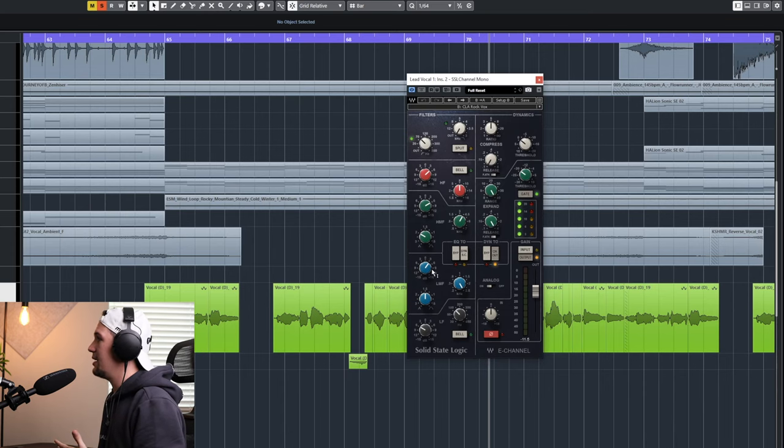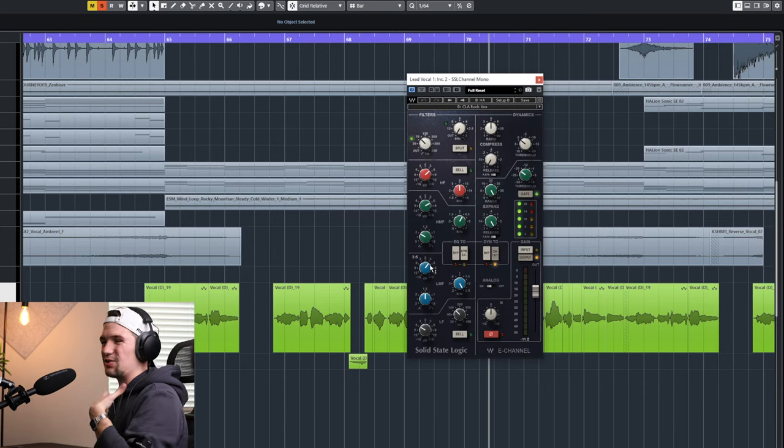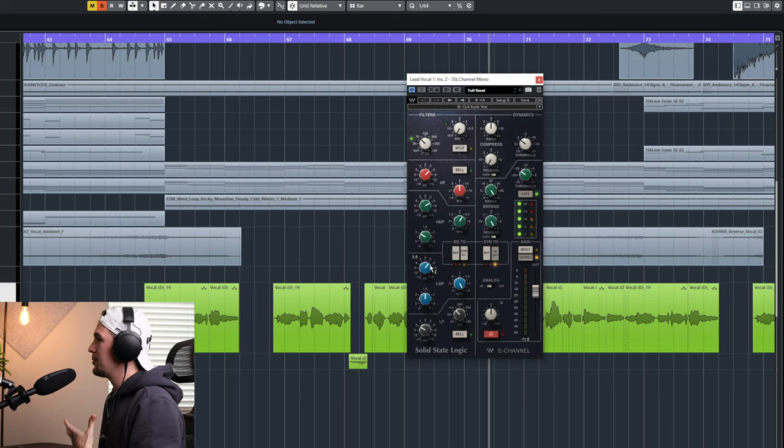In this case, I bumped up the high end, bumped up the mids a little bit because that's really where the vocal stands out the most, and got rid of some of the low end and certain unwanted frequencies. This makes sure the vocal stands out beautifully before adding a compressor. Let's have a listen to the before and after of our detail stage.